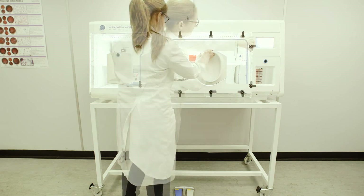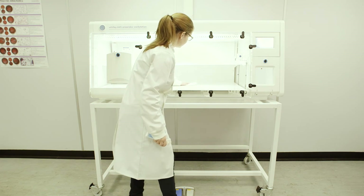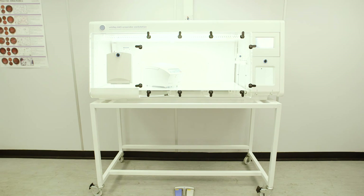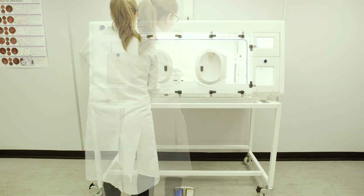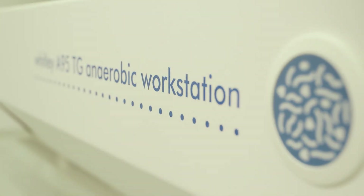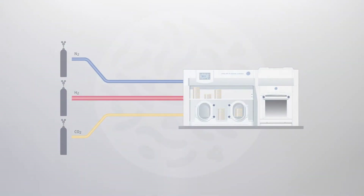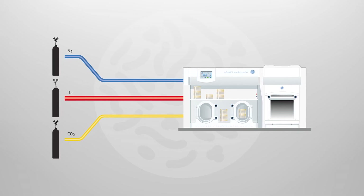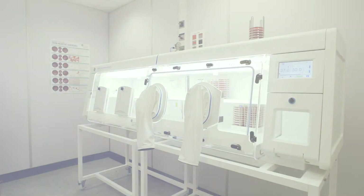Many Whitley anaerobic workstations can be fitted with a removable front, enabling easy access to deep clean the interior and allowing the introduction of larger pieces of equipment or samples in bulk. All Whitley workstations operate from a cylinder of premixed anaerobic gas and a cylinder of nitrogen. Alternatively, versions are available that operate on three separate cylinders of hydrogen, nitrogen, and carbon dioxide if anaerobic gas is not available or to reduce running costs.